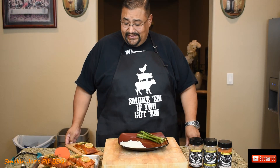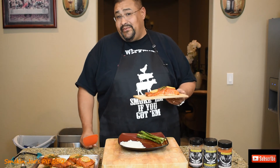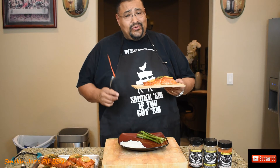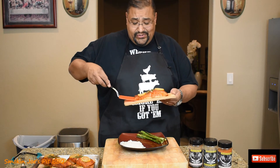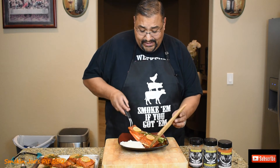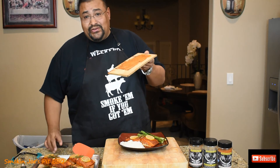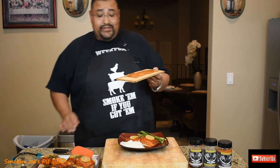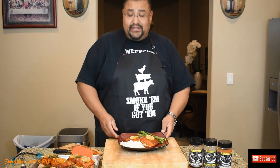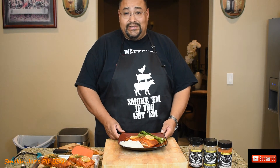Alright guys, we are back and the salmon is ready. The total cook time was 45 minutes on my Gateway Drum Smoker. Because of the sugar content inside the rubs — not a whole lot of sugar — it created a nice crust on the outside, which I really like. It smells amazing. Do not throw your cedar planks away — just wash them really well, don't use any detergents, but they can be reused. Just scrub them good and save them for later.